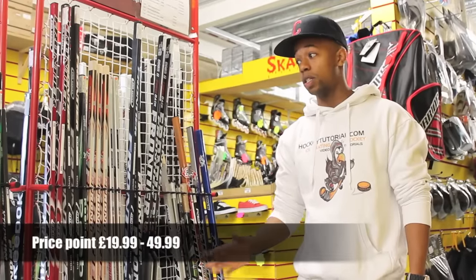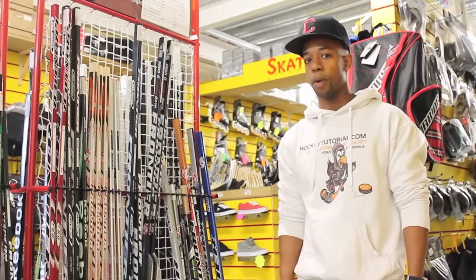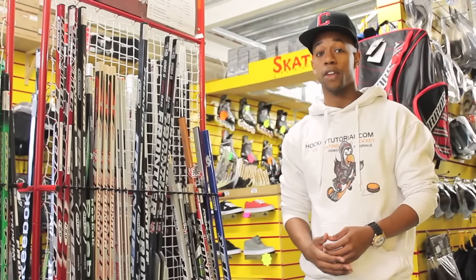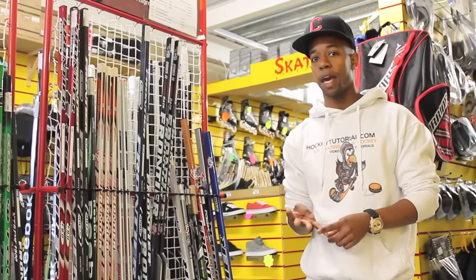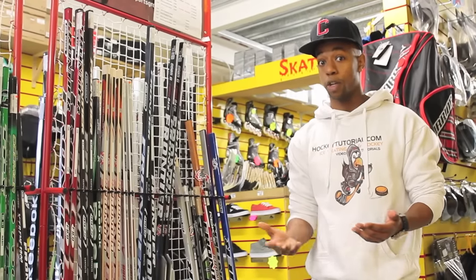So what we're going to take a look at now is going to be the sticks. There are a lot of different choices and a lot to confuse a player, so we're going to break it down. For me, this is probably the second most important bit of equipment in your overall ice hockey gear. We're going to look at the different lengths of sticks, the different grips, the flex, and the shape of the blade, and which one would be best for you if you're learning and a beginner.